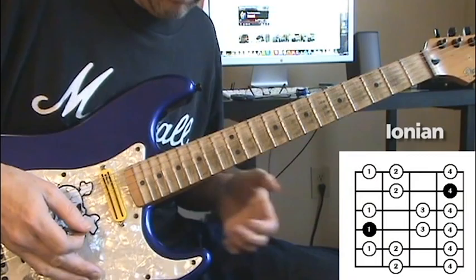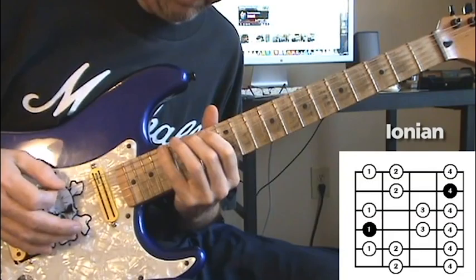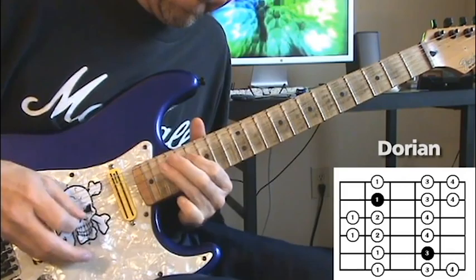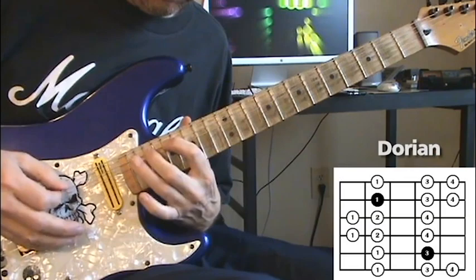Next up: G Ionian major — here's the pentatonic shape, and the G Ionian major diatonic. Next one will be A Dorian. So we have the A Dorian pentatonic shape and the A Dorian diatonic shape.